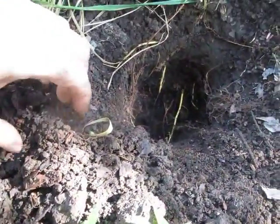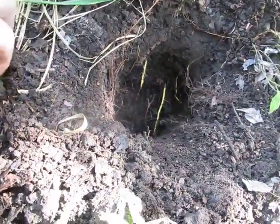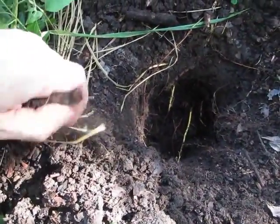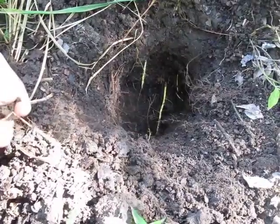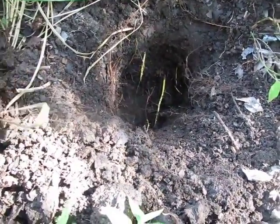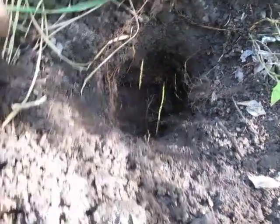Now I finally have the chance — I've been wanting to do this for a long time, probably about a year and a half. And I finally got a chance to dig up under where those roots were. And what I found is pretty interesting.